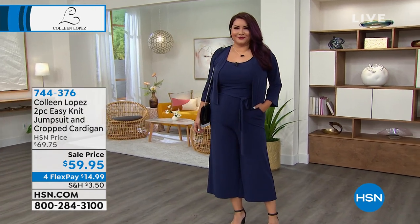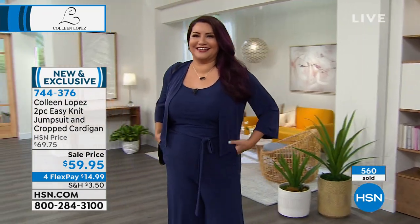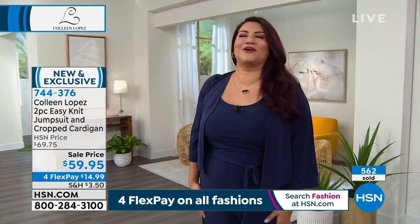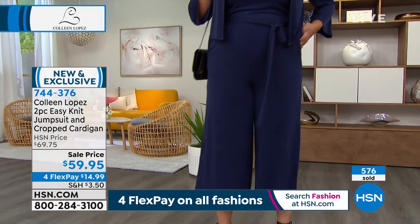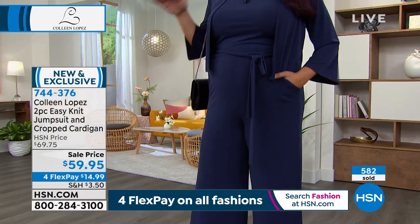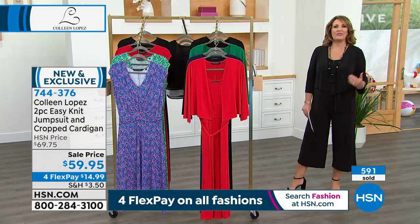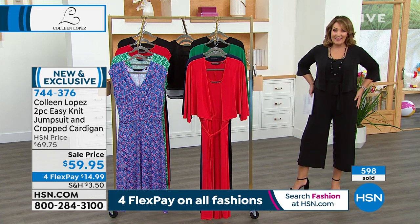It really elongates your body, gives you a little bit of a waistline, and has a beautiful scoop neck. Are you in the large? Yes, and this jumpsuit is my happy place right now — it's so comfortable. I feel sophisticated but I could also wear this with little sneakers and make it casual. I love anything I can wear day and night. When you're on vacation or heading out for the day, you don't want to go home and change. You want the one thing to work all day.